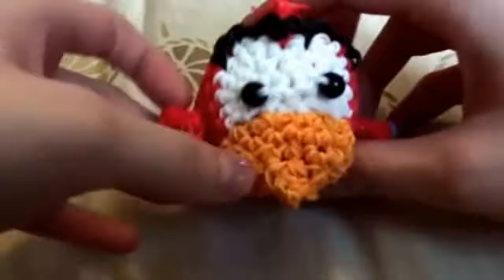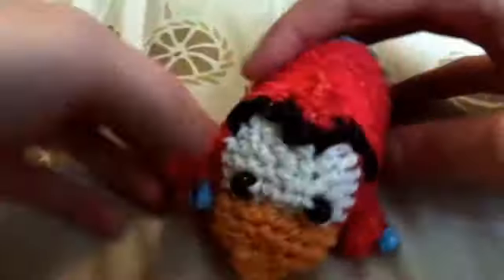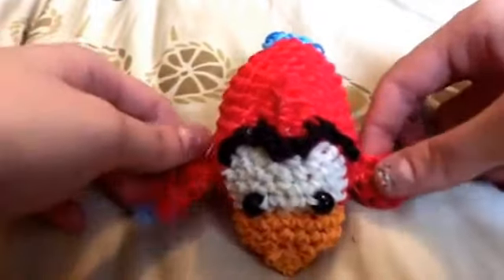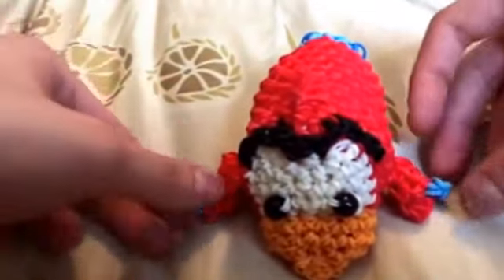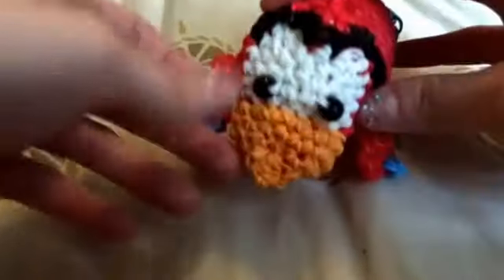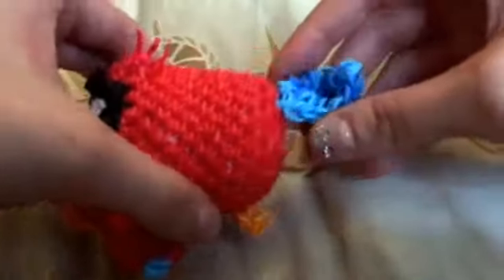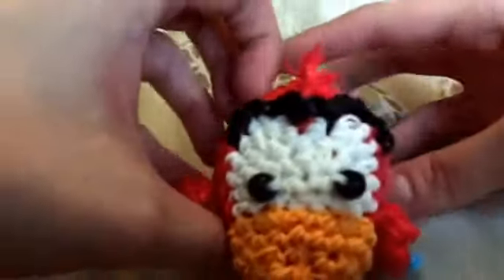Next one I might as well show you, because it's also from Aladdin, is Iago. I really like him — I thought he was just such a cute design. The thing that kind of freaked me out was the wings. Again they curl a little bit, but I kind of like that they do that, almost like a wing. I really like how the beak turned out — I was also kind of not sure how that was going to work, so I was really happy with that. He's got this kind of puffy tail with two tones, so I tried to do that. Yeah, I really like how he turned out. I think he's adorable.